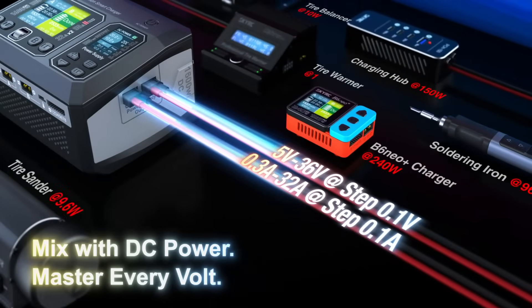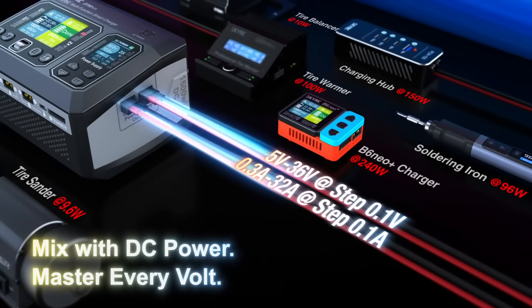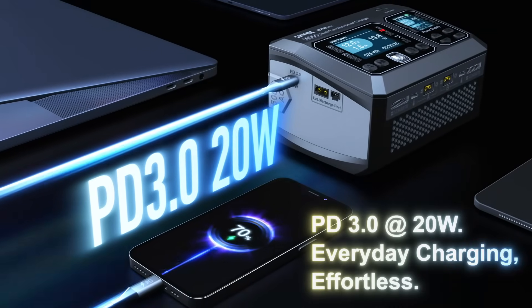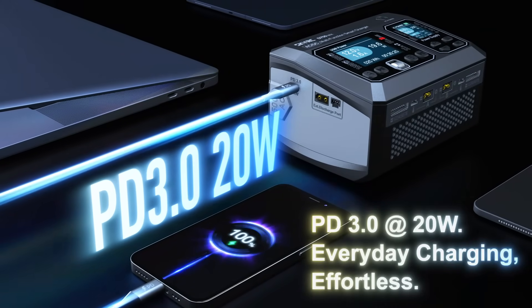Mix with DC power — master every volt. PD 3.0 at 20 watts: everyday charging, effortless.